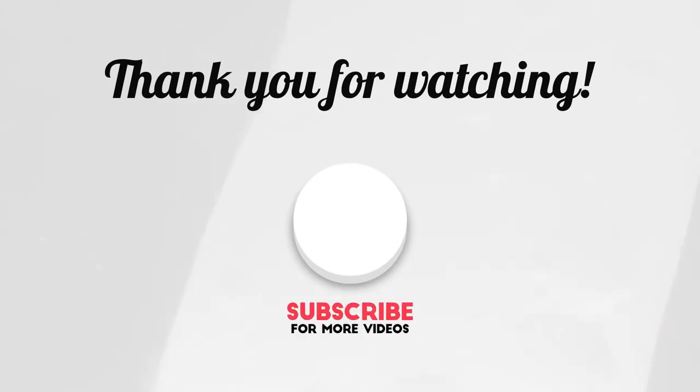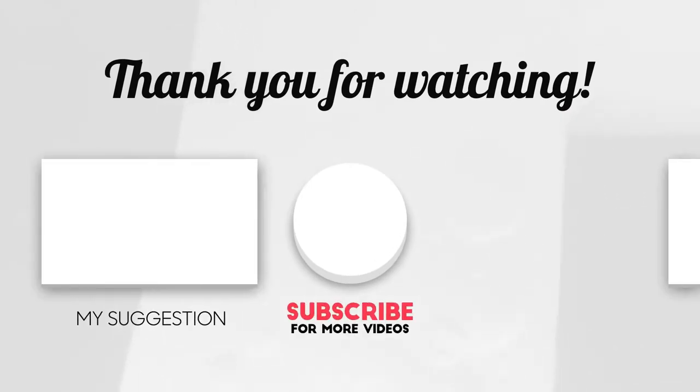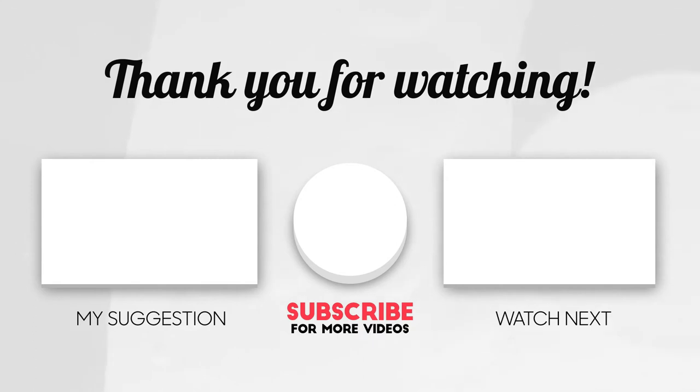We hope you like our video. Subscribe to our channel for more new videos and the latest information. Please write your opinion in the comment section.